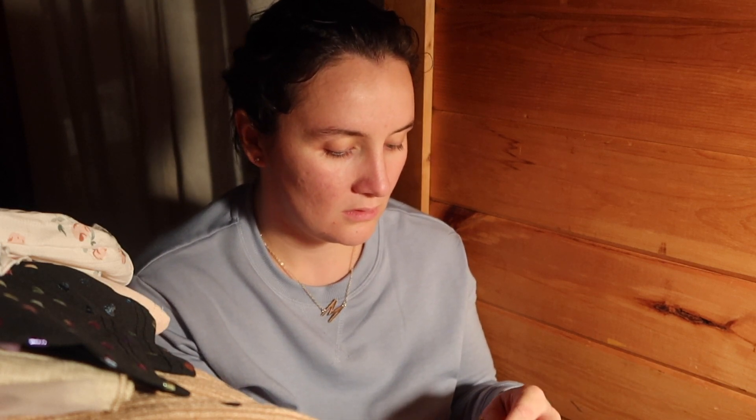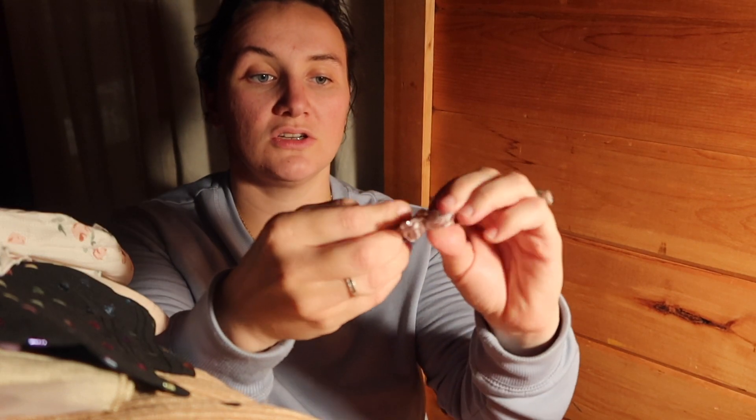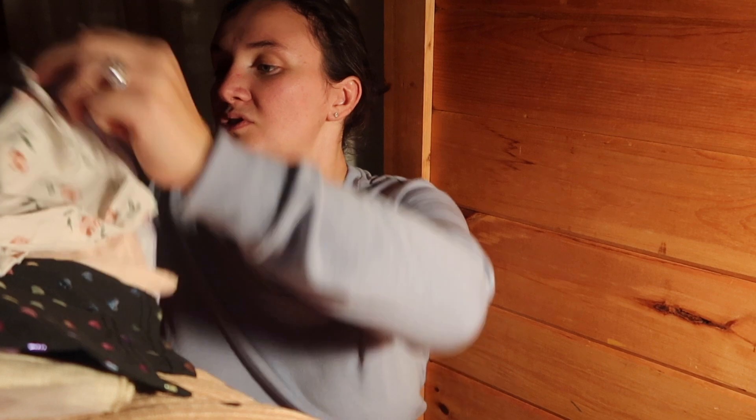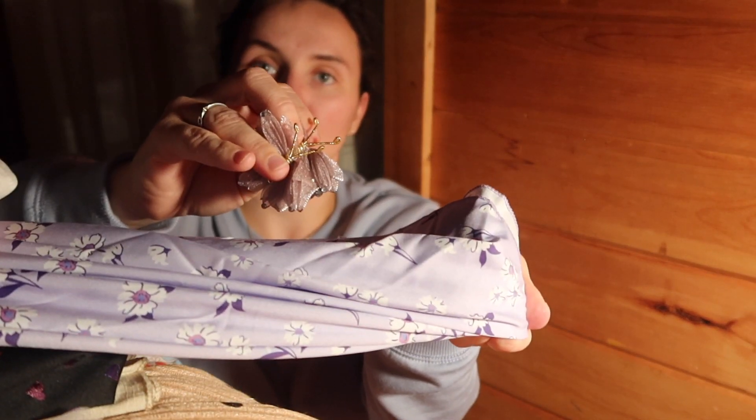And then these were two cute — they're kind of hard to see, but they are little butterfly clips. These are going to be so cute with that purple dress. They're little butterfly clips — they're kind of squished but little butterfly clips. Aren't they so cute? I thought they'd be so cute with this. They'll be cute with most of it, but especially with those little purple dresses.